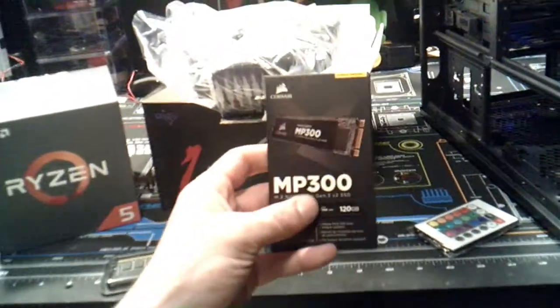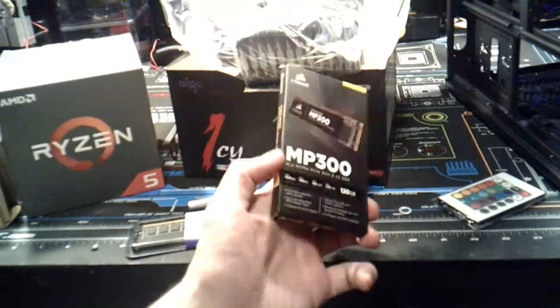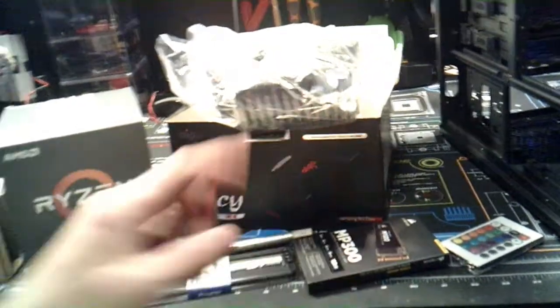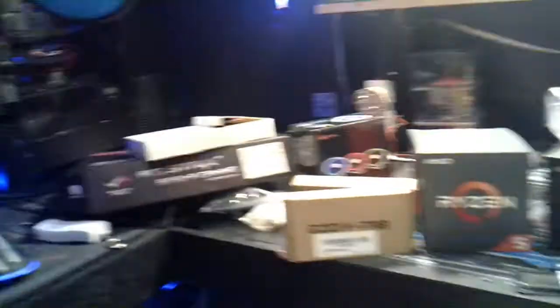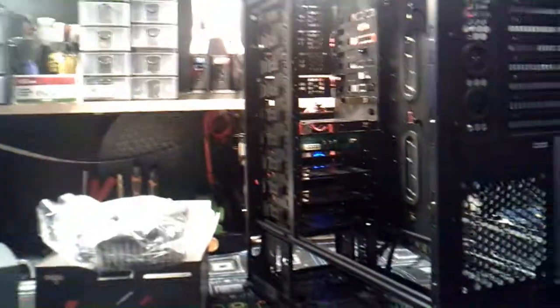Man, I cannot wait. They say that this thing is so fast — it is twice as fast as a regular SATA connector. And it should be; it was 60-something dollars for that little thing, so it better be. But yeah, we're going to put all of this in there, take some of that over there, mix it with this, and we're going to have one badass system.